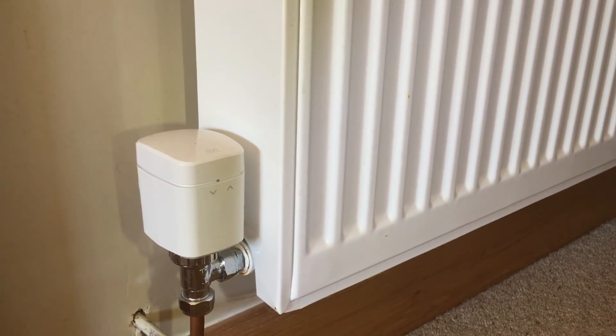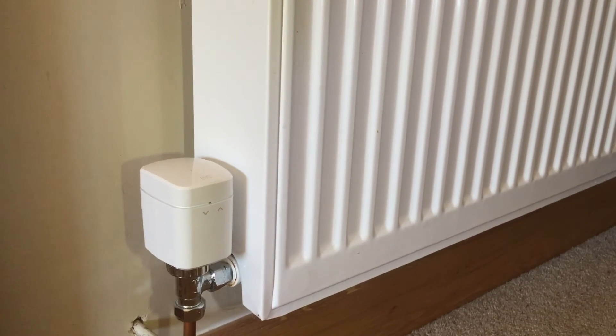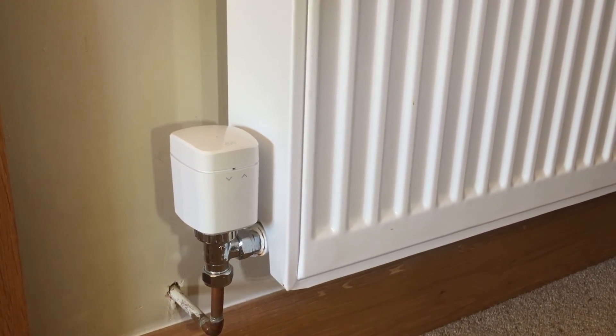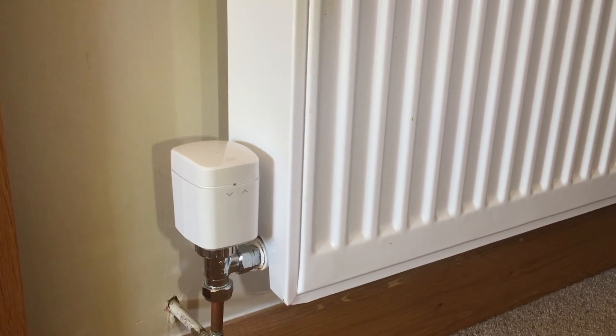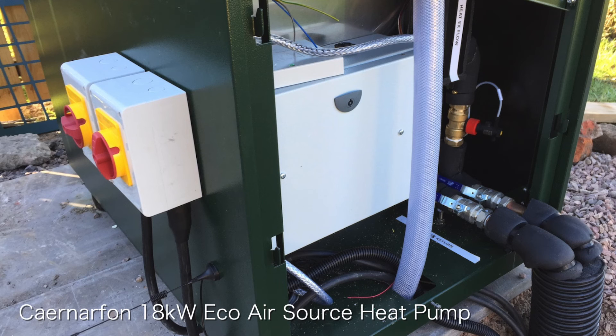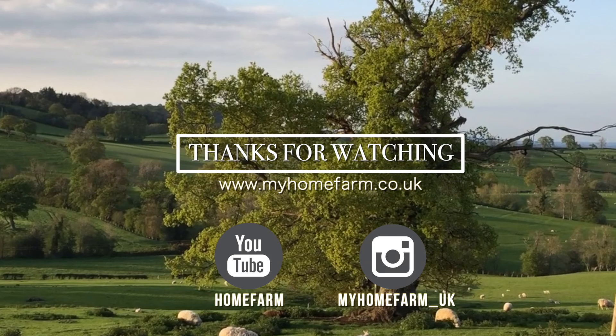This will give you a quick idea of the three pieces of technology working in conjunction with the air source heat pump. At this point everything is working very smoothly and we're getting great heating throughout the house, but I will be doing a more thorough review of each of the components in separate videos where we can really delve into how we've integrated them, how they are performing, and how they generally work. Thanks for watching — you can follow us on Instagram or check out our website at myhomefarm.co.uk. If you enjoyed this video please hit the subscribe button, and if you have any suggestions for other videos you'd like to see, please leave a comment.